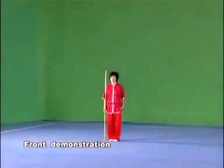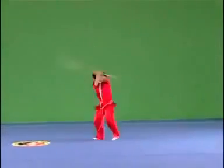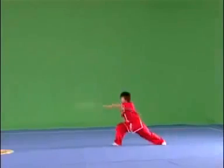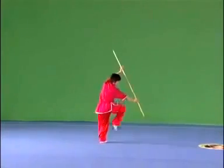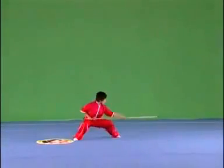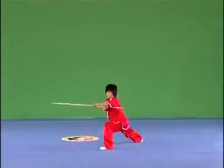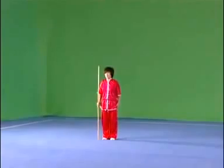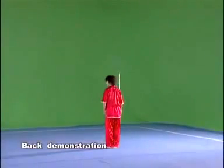Please watch the demonstration of the whole routine of elementary guan shu. Please watch again the back demonstration of the whole routine of elementary kajou.